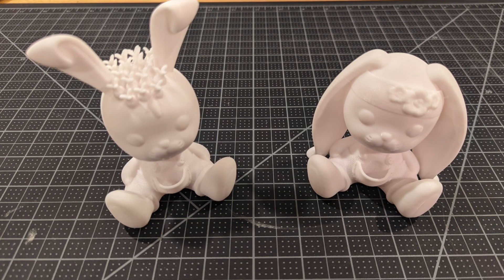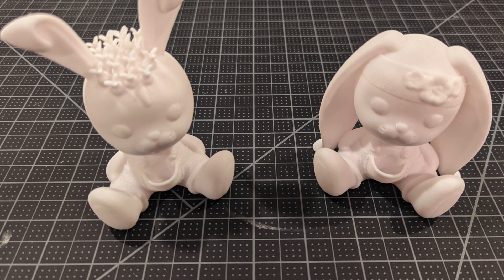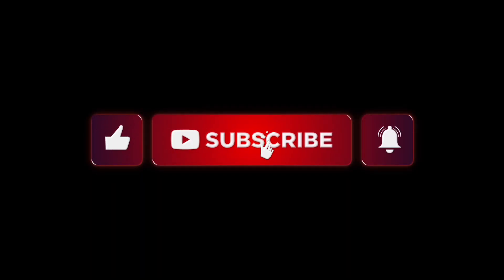Thanks for stopping by. Happy Easter. If you're considering purchasing these, you can find them on my site which I'll put in the description below. Thanks for watching. If you want more, please like, comment, and subscribe.